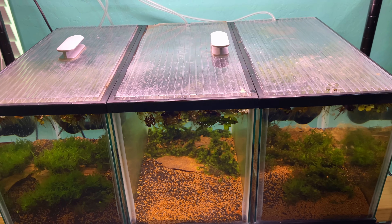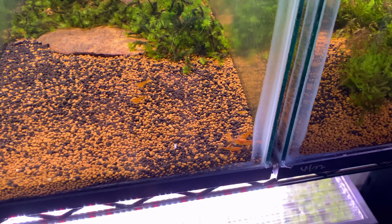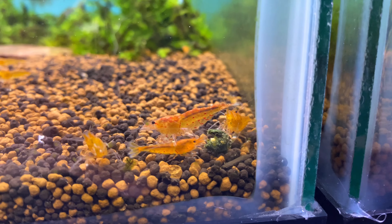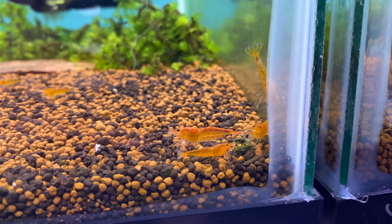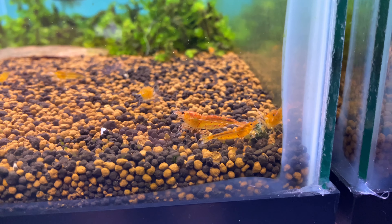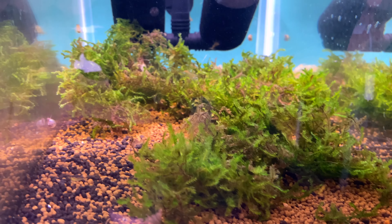New breeding project: these are red stripe Neocaridina — my own creation. Most likely they are a cross of the Aura Blue and the tangerine tigers, but as you can see they look like a tangerine tiger with red stripes. I've got about ten of these guys in here and they've been coming out of my tangerine tiger tank. I'm hoping I can get them to breed and get this line stable so we can have a red stripe Neocaridina.